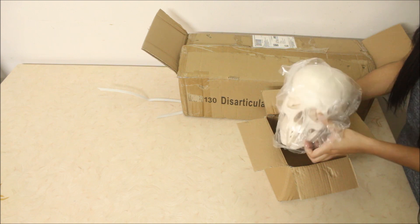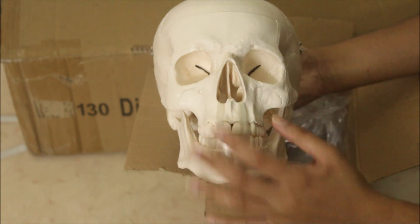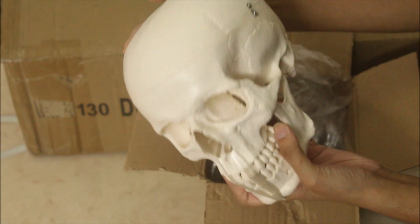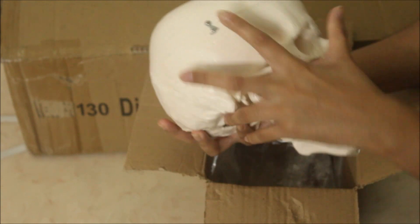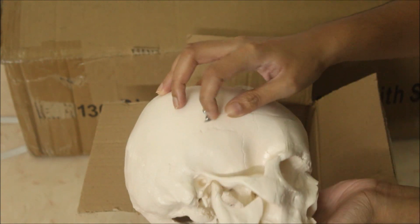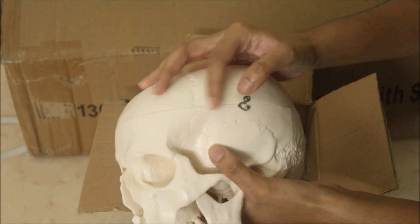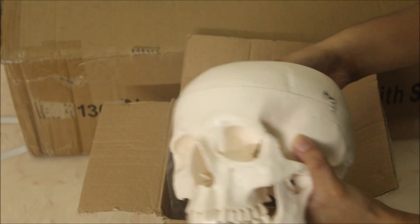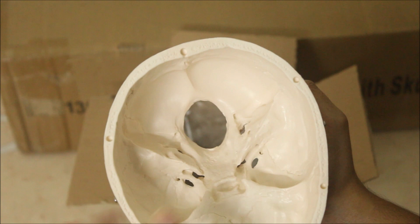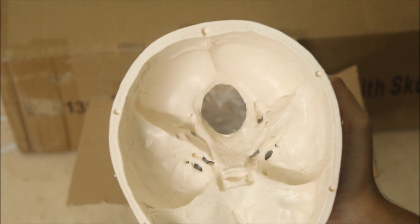Here is the skull. As you can see, the mandible is attached with the help of springs, and there is a socket on both sides that can be removed so that we can study the interior of the skull as well. We're going to open it from both sides. Here is the interior of the skull with the foramen magnum and other foramina and structures that you can see clearly.